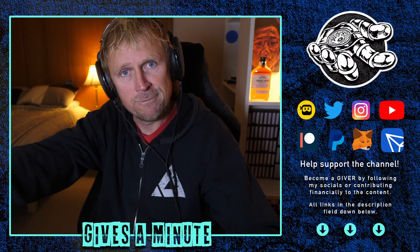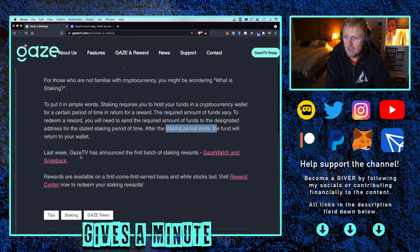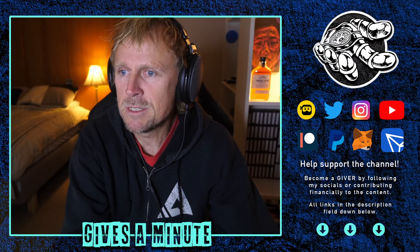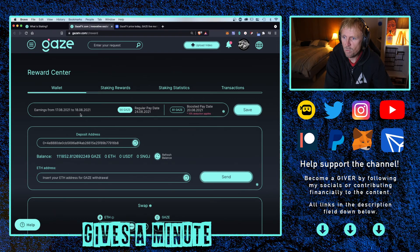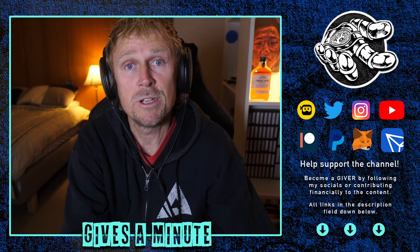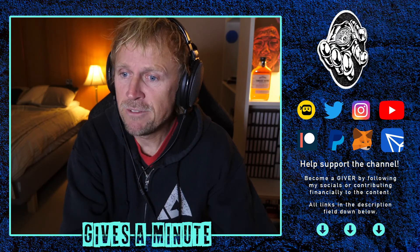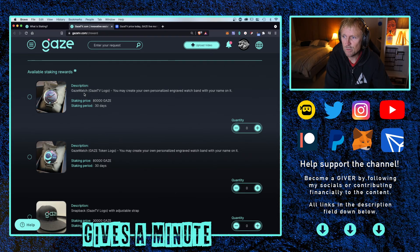If you've got the Gaze token, if you've been uploading to the platform or earning from engagement rewards, you might as well stake it — because you're going to get it back. GazeTV announced the first batches of rewards on a first come, first served basis while stocks last. So I'm going to visit the reward center. I clicked it and it came up to my reward center, which includes my wallet. My currently staked item is the snapback GazeTV logo. These are the available staking rewards — so let's make a stake.